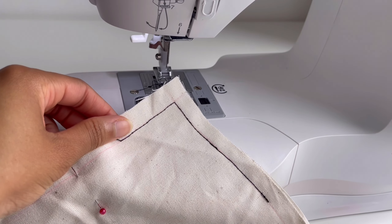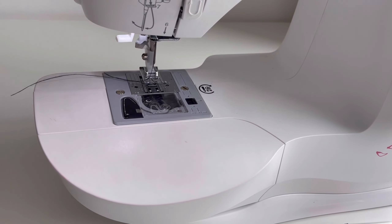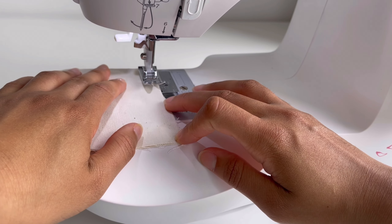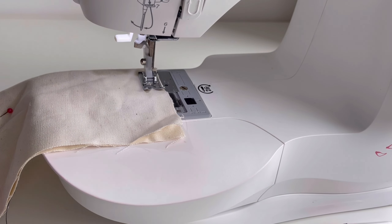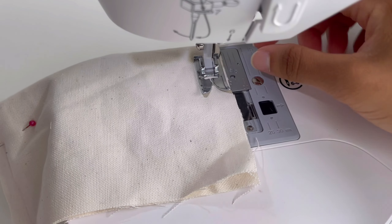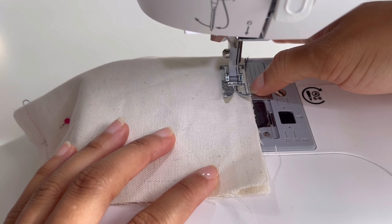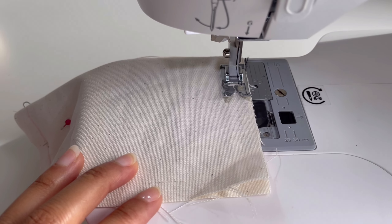I'm going to demonstrate that again, but this time I'm not going to mark on my fabric. I'm going to line up the fabric and use a quarter inch seam allowance, but I'm going to use the markings on my machine to guide me as I'm stitching. I've adjusted the camera so you can see a bit more clearly. As you can see, I've lined up my fabric sitting on that quarter inch seam allowance, and that's what we're going to stitch.